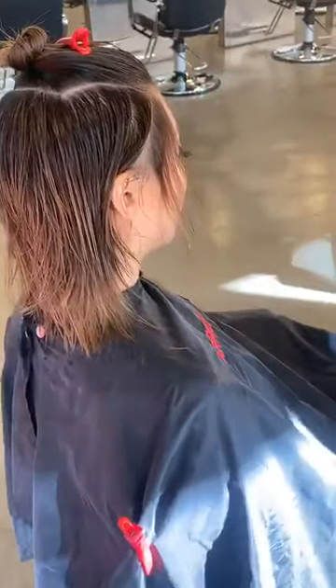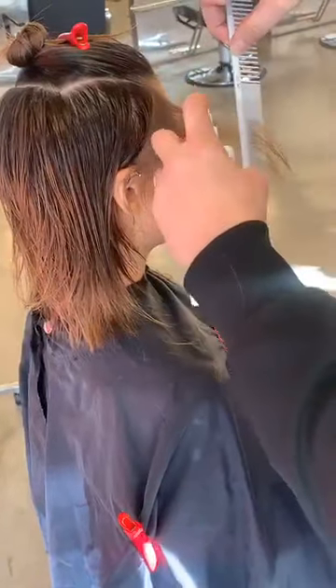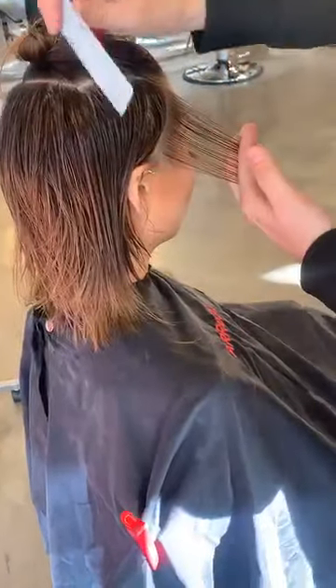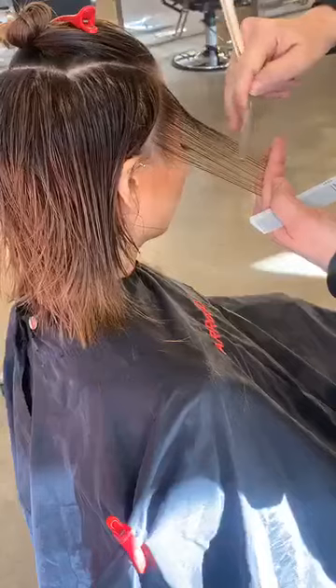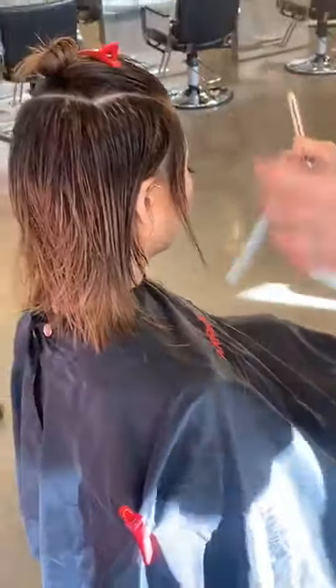I've come straight to the front because I've got to get it right. I'm going to add a little bit more Hydro Mist right in here — it's going to really help the razoring. I just want to take that corner out — I might take more out later, but for now just that corner.